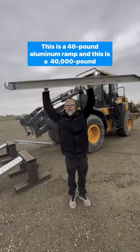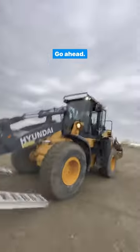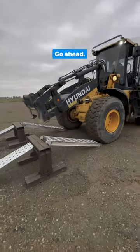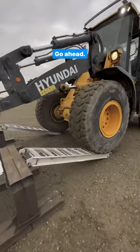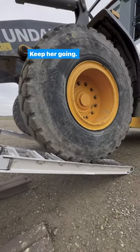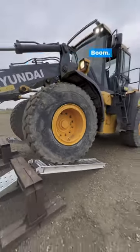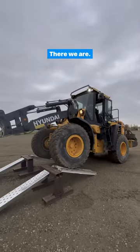This is a 40 pound aluminum ramp and this is a 40,000 pound paint load. Go ahead! Keep her going! Let's go! Give her some gas! Boom! There we are!